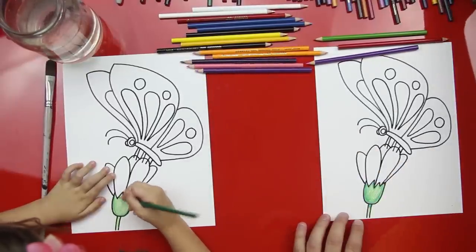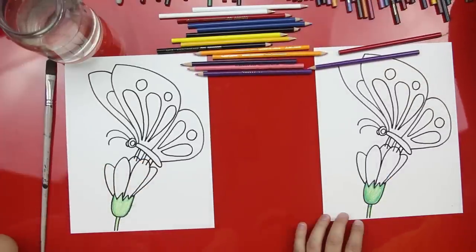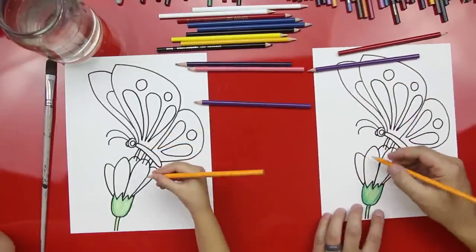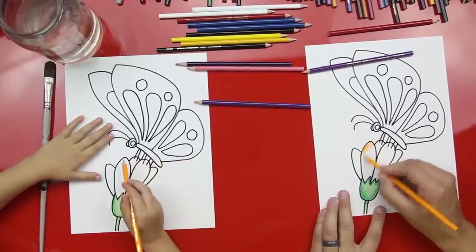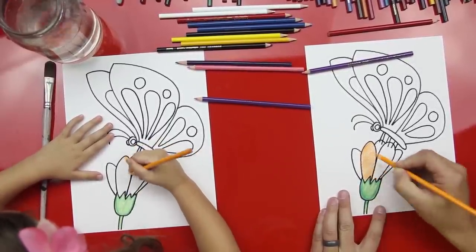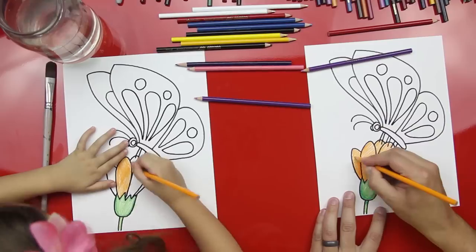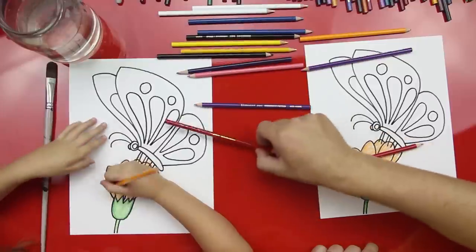We'll put the green back and let's do the flower. Should we do it orange? Yeah, let's do an orange flower and then we can do like a pink butterfly. We're going to use orange and after we do this we're going to do another color on top of it. Should we speed it up? Yeah, let's do it right now. And I'm done.